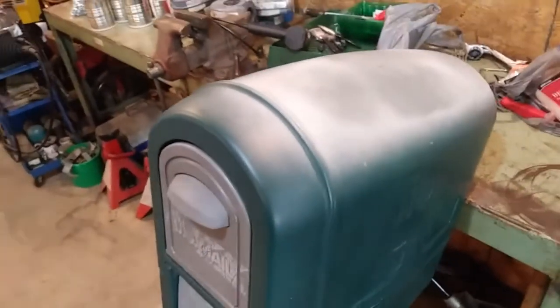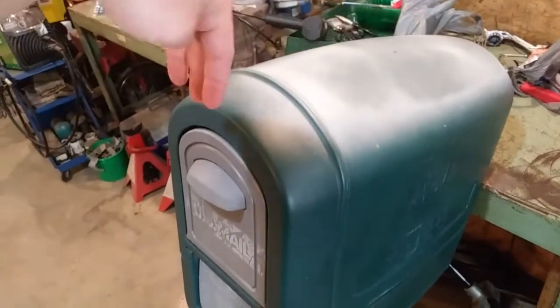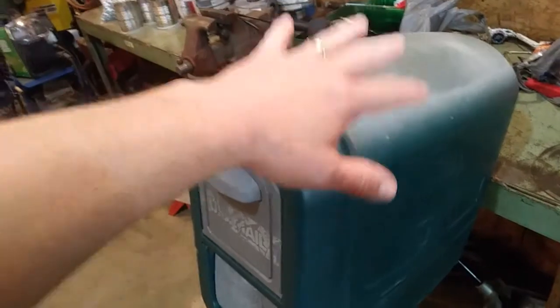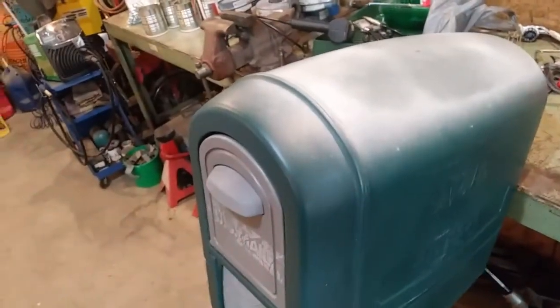We're going to use a heat gun — I'll get you set up on a tripod. We're going to heat this up very gently and essentially just melt that very top layer of plastic and see if we can get some of that color underneath to shine through.